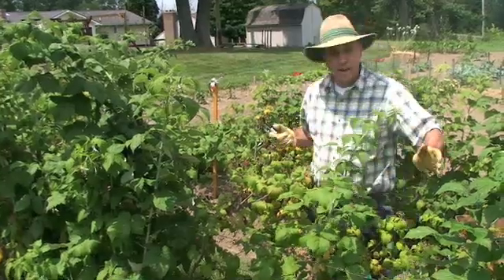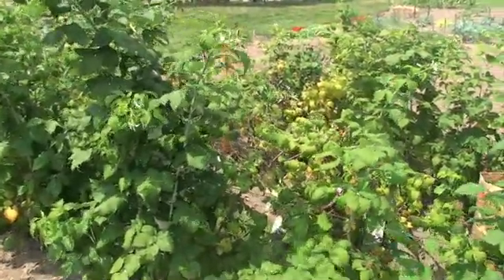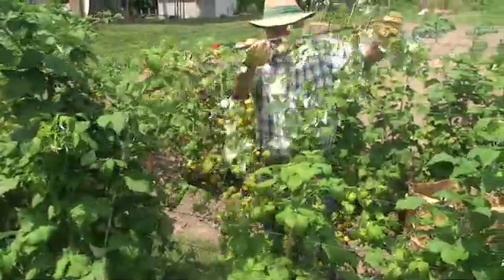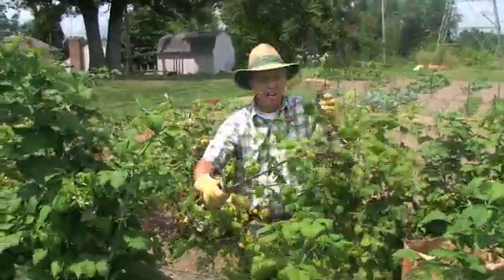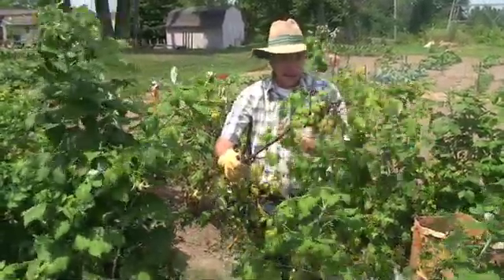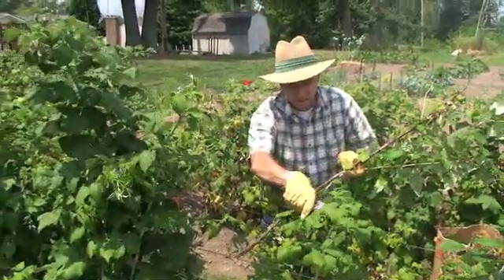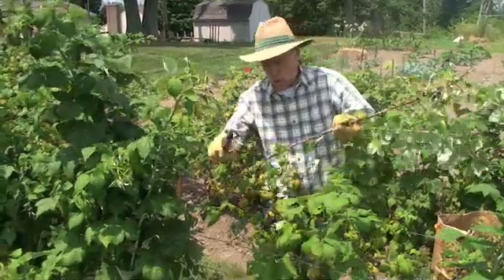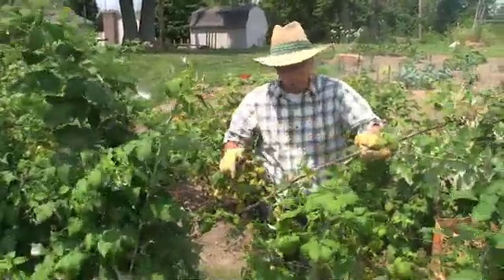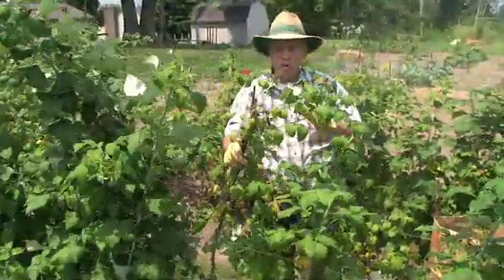Let me show you what that cane is going to look like next year. I'm actually going to burrow down in here and pull out a cane that has some fruit left on it, just for purposes of illustration. Right here we have a beautiful two-year-old cane — you can see some fruit that has been harvested over the last couple weeks, and this cane is just about done. It's really easy to tell the difference between new canes and old canes: the prima canes are a green color, whereas the older two-year canes are woody and some of the bark has already begun to peel off.